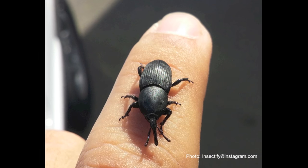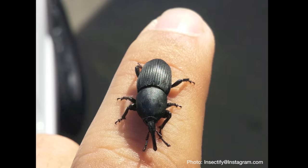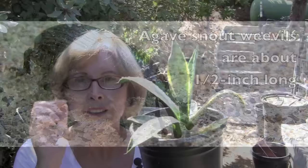When you bring home an agave from a nursery, don't assume that it's not infested. The agave snout weevil has moved into Southern California. Notice I'm wearing my glasses so that I can see this dreadful pest.